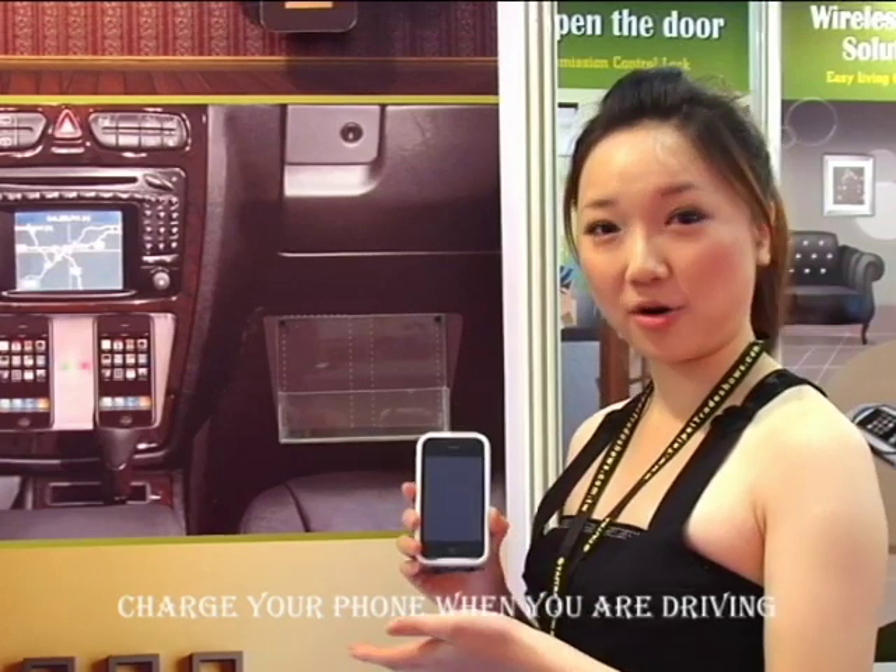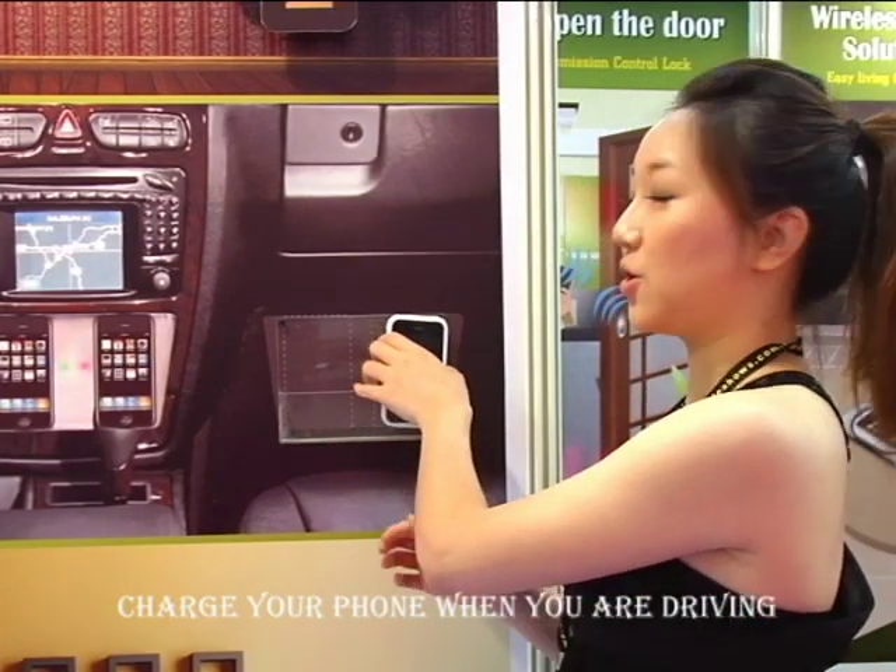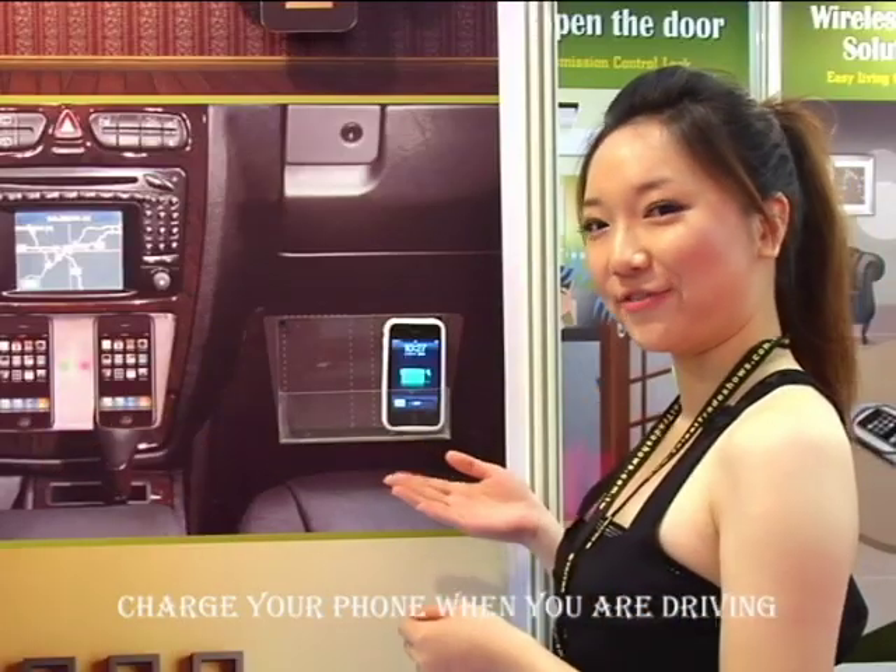Besides charging your phone at home, you can also charge your phone in your car. So while you are driving, you can charge your phone at the same time.